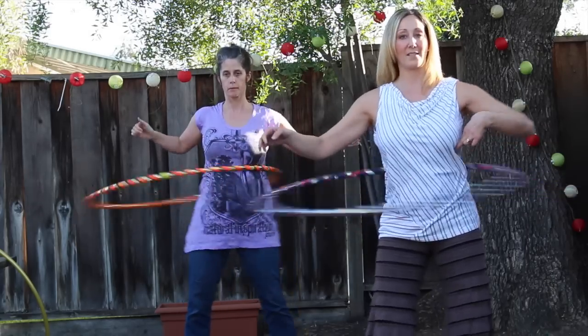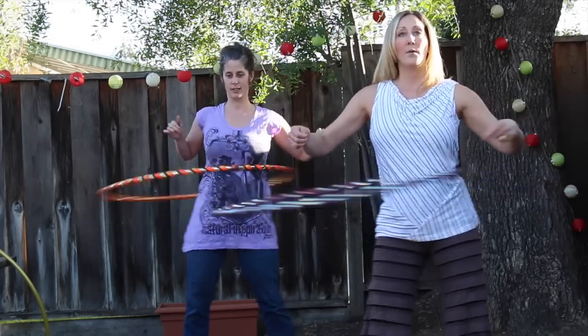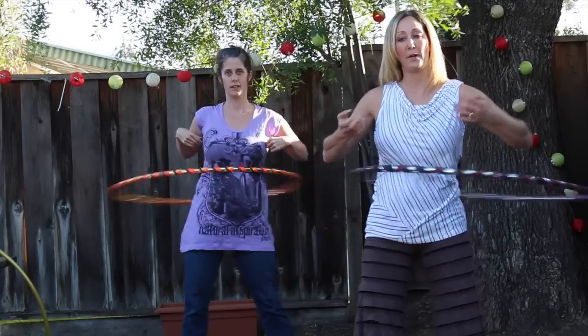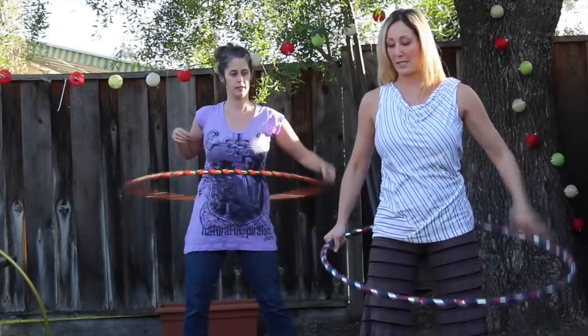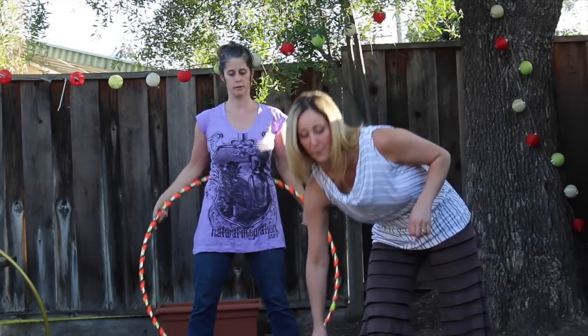Once you've comfortably gotten that and you're able to sustain and hold it there, we want to start thinking about how the chest itself is going to move with the hoop. One way I do this when I teach my classes is I talk about isolating the chest itself, and I do this actually without the hoop first — so I drop the hoop.